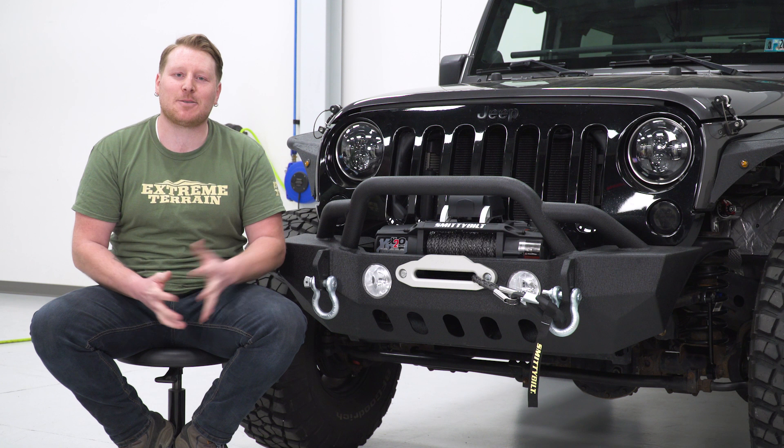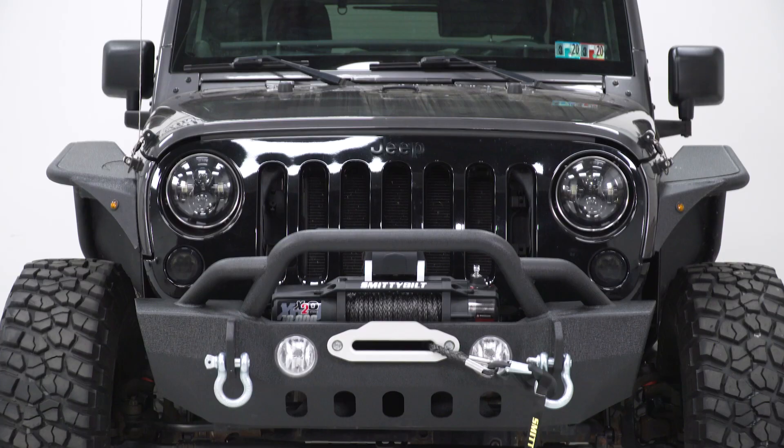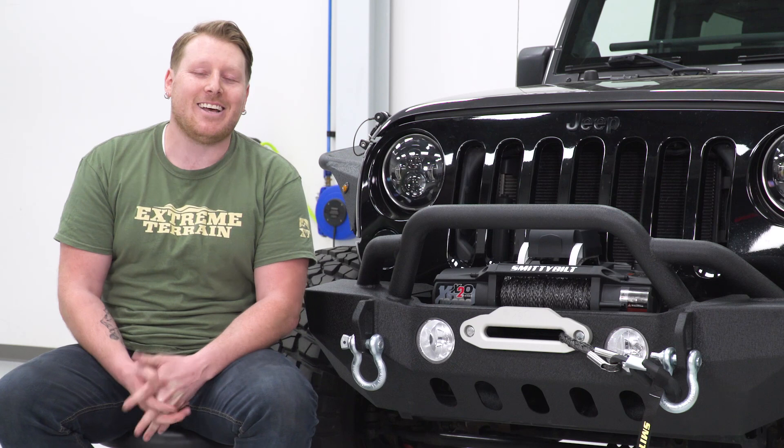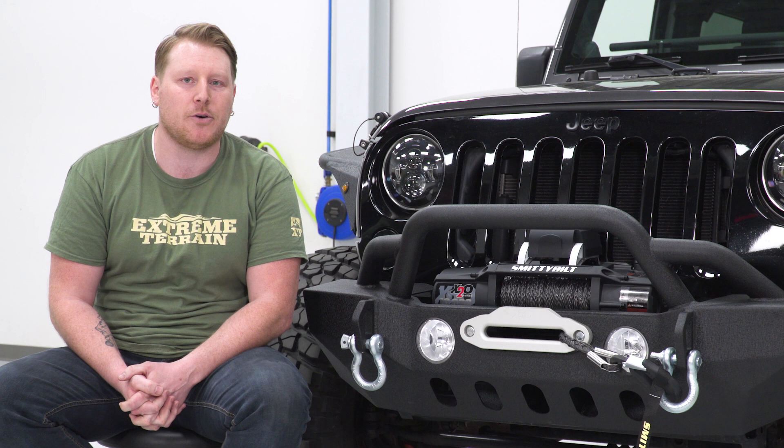This winch features a 6.6-horsepower amphibious series-wound motor with a three-stage planetary gear set. It's one of the strongest options on the market as far as torque goes, and it has a very quick pulling speed.